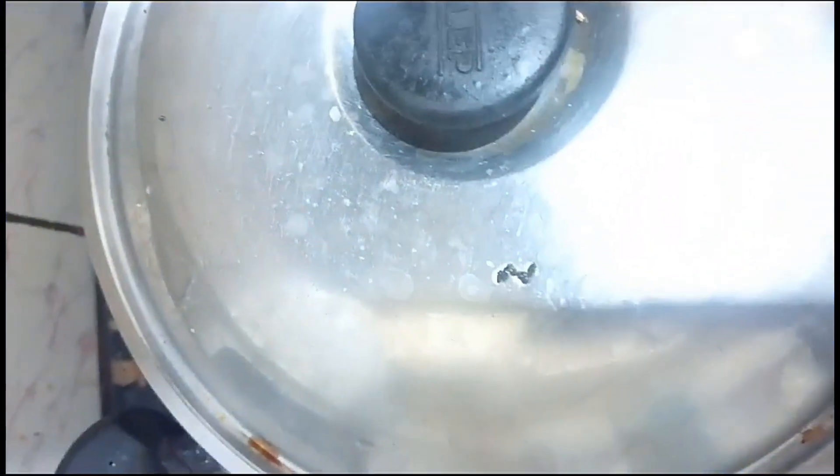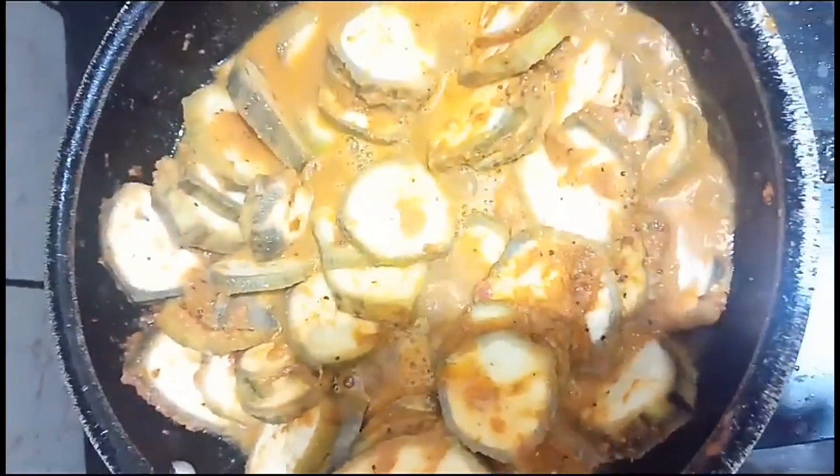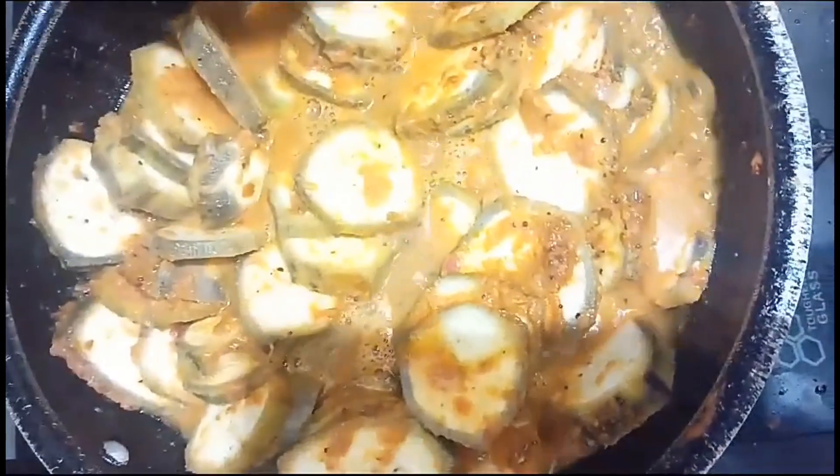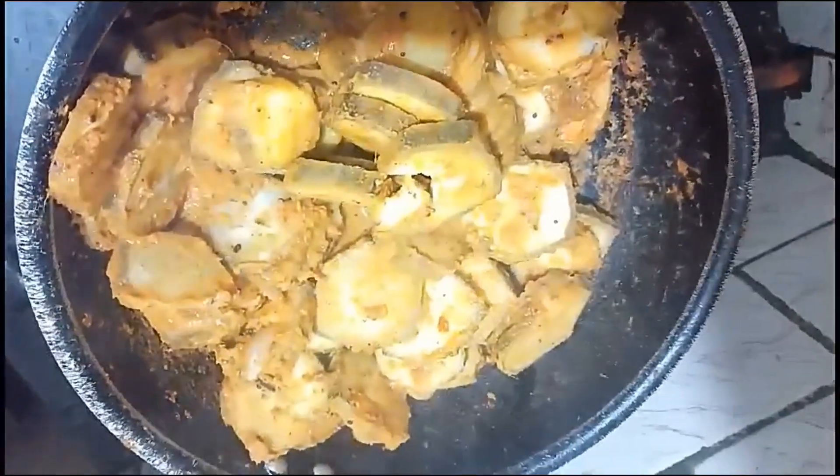I will make it for 10 to 15 minutes and stir in the soup a little bit. We have to make a soup first. We are going to steam the soup, and it will steam for 10 to 15 minutes.